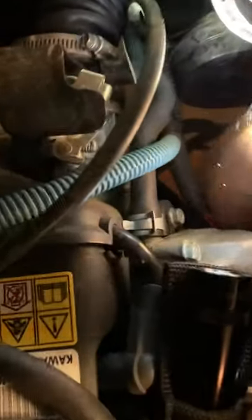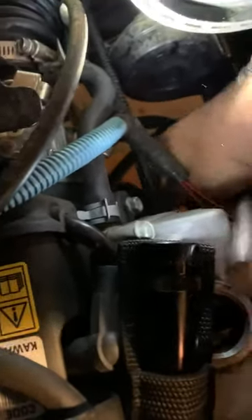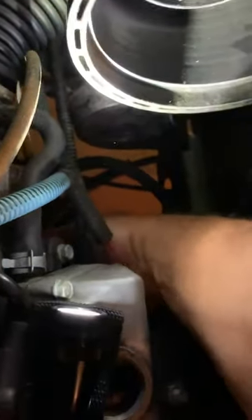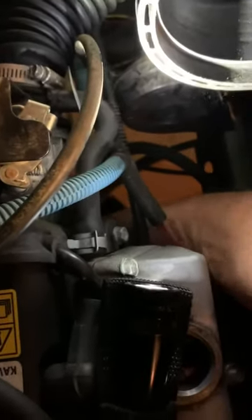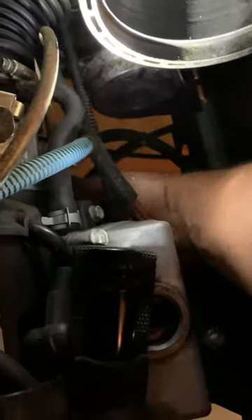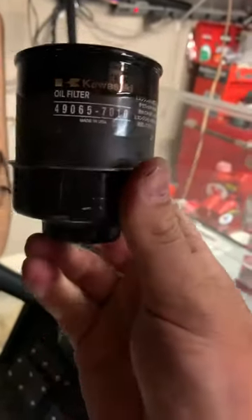I don't have to lay on my back. Let me pull this off so I can show you what I'm talking about. So obviously that's just a three-eighths ratchet with a three-inch extension. There's the oil filter, and that's the oil filter wrench that is put on the end of it.